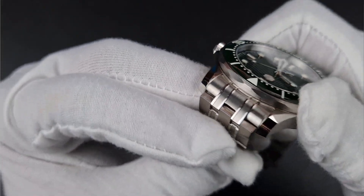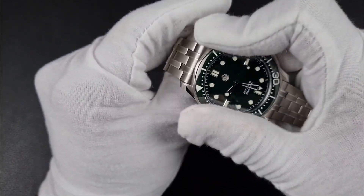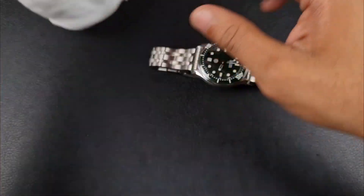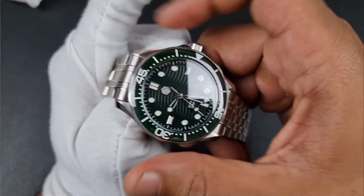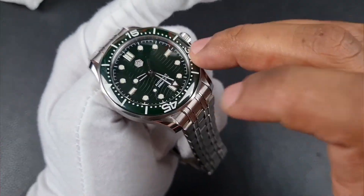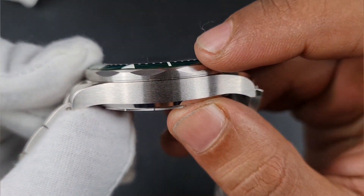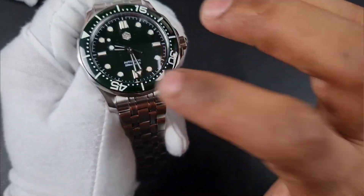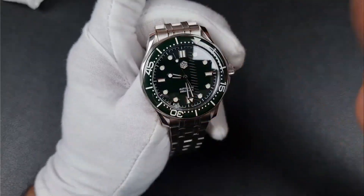The bezel is fully brushed with nice wide scallops and feels smooth in hand. However, the rotation is quite stiff — partly because of the gloves, but also because the smooth edges and scallops make it difficult to turn. This is a bit of a surprise from San Martin. There's a very slight movement from the bezel and when you tap it you can definitely feel it; it sounds quite hollow — exactly like a titanium bezel.